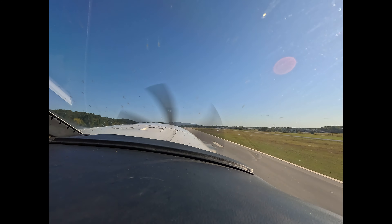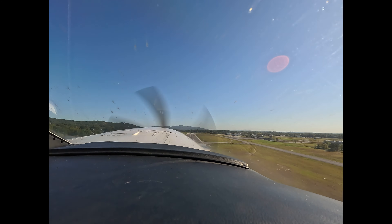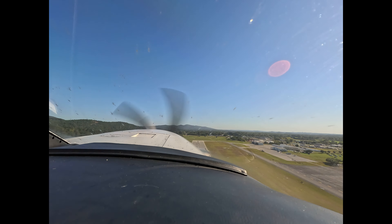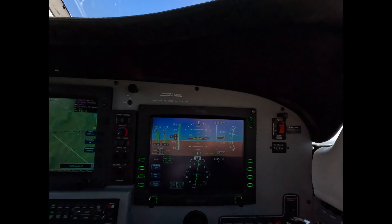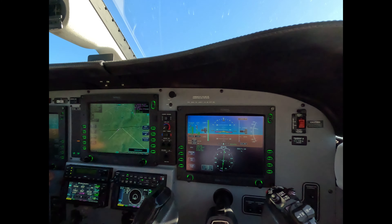Careful now. Wings level. Positive rate of climb. Gear, flaps, trim. Autopilot on. Anchor your fingers, hand away. Don't be sissy-tapping it — just mash it and get your hand away. You'll get better results.